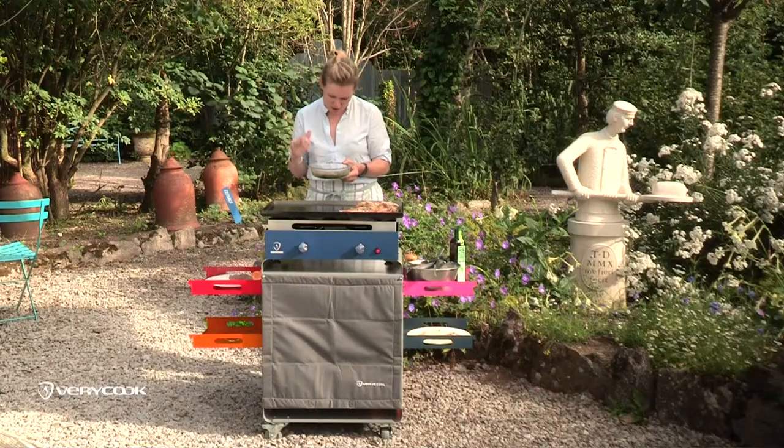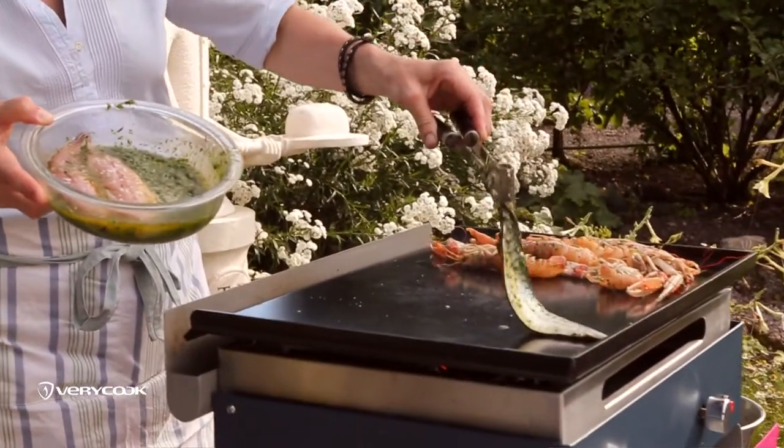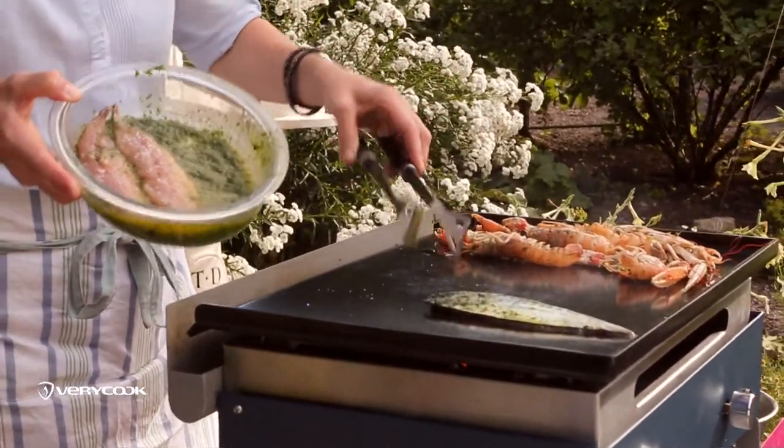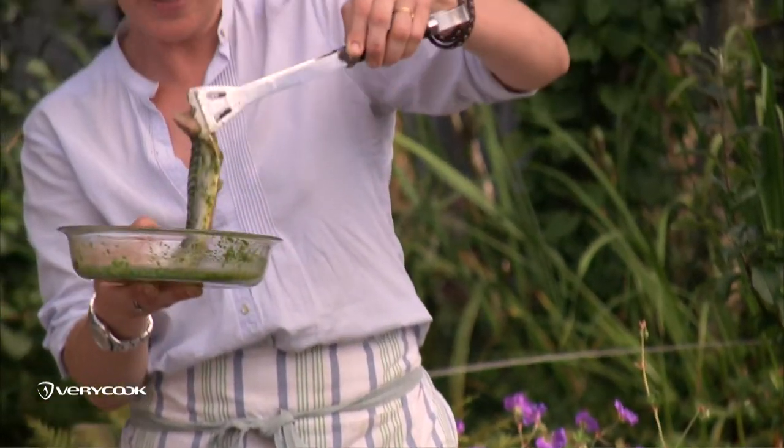I've got parsley and thyme in the mackerel butter, and also a little bit of olive oil. I'm putting it flesh side down, and I like to cook it with the skin on — you don't have to, but the skin gets really nice and crispy and it's really good for you.